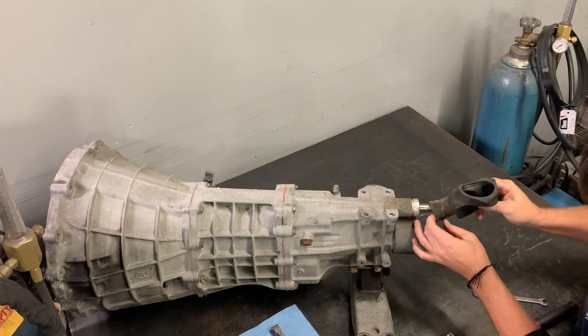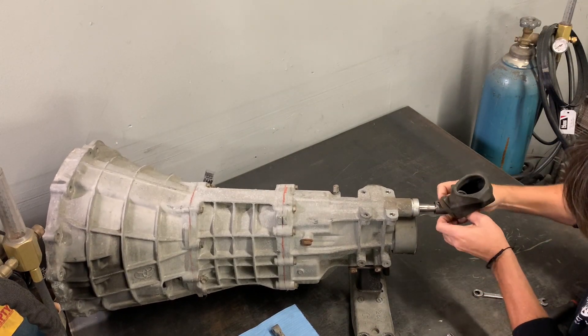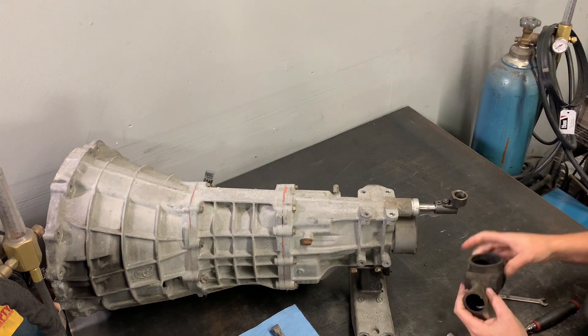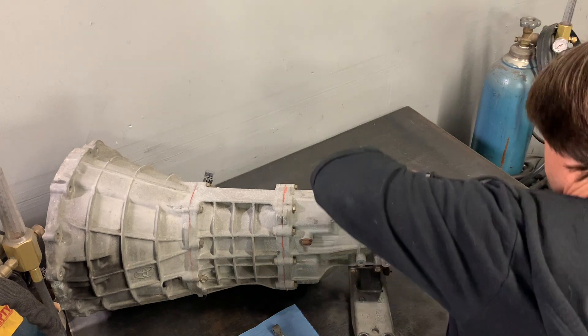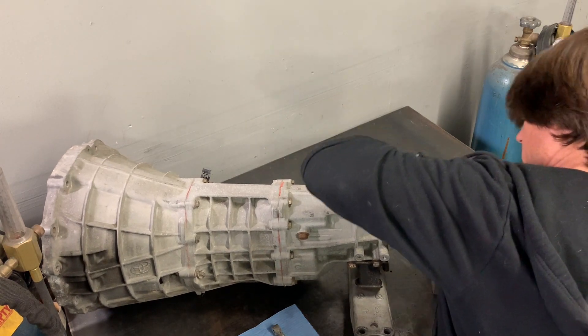The rubber boot should also slide off backwards and pull off the back of the transmission pretty easily. The next thing that we're going to do is remove the roll pin off of the shifting sleeve on the back of the transmission.